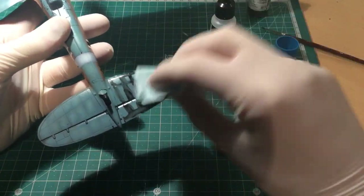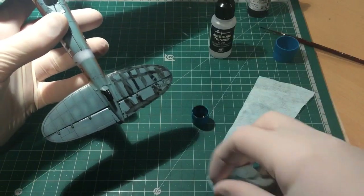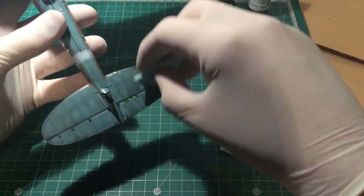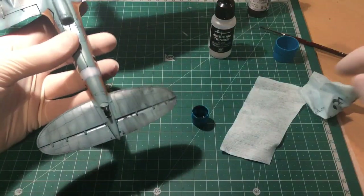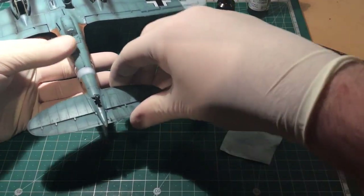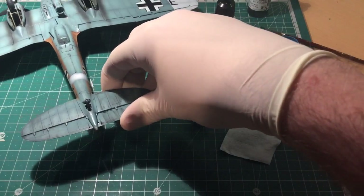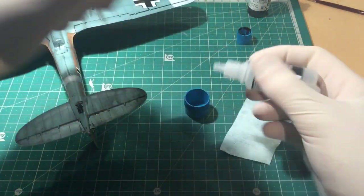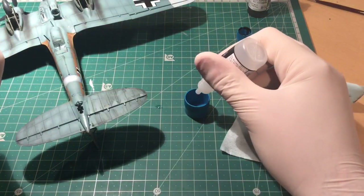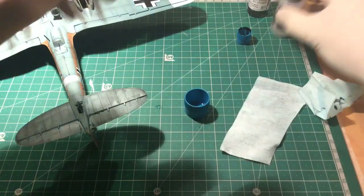Just dab off the excess for now — just give it a quick wipe like that. For the next step, I actually used Vallejo airbrush thinners, put a little bit into a small pot — not a lot.